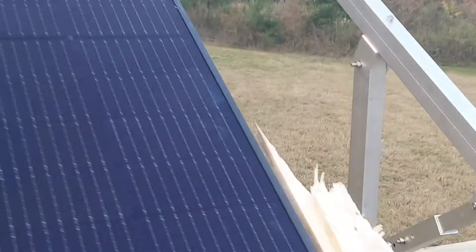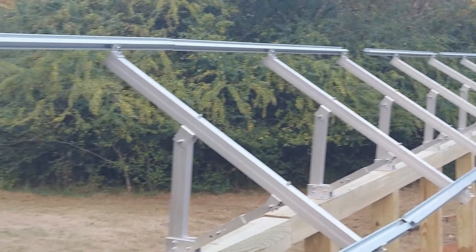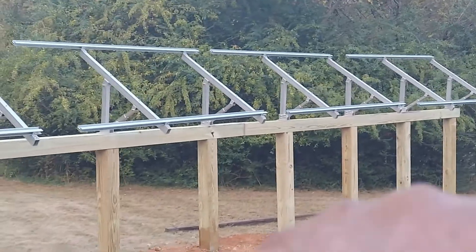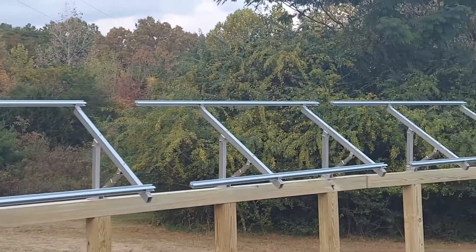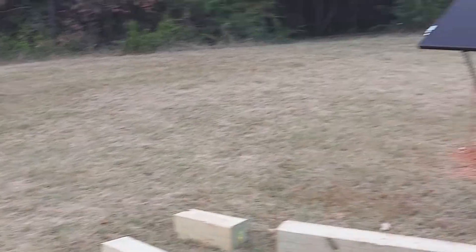This is a country redneck style of temporarily bracing the panel so it stays up there — nice and rigid. Now we have up all the railings. We have all the wood cut. From down there all the way this way, we have it leveled, and then we have the first panel hung. We have the rest of the railings to get up, get them connected, and then we will work on our trenching — moving from there and going in there.